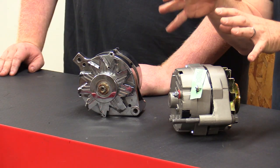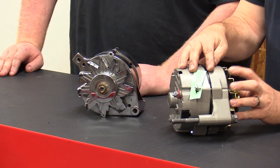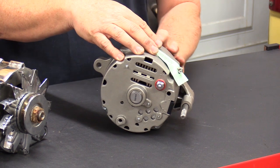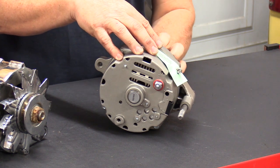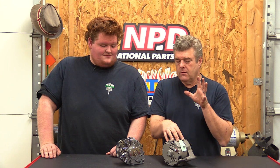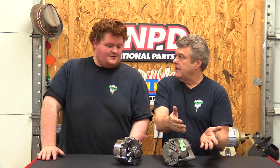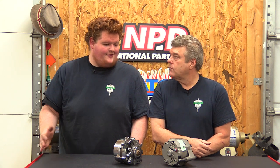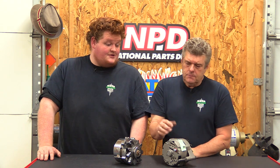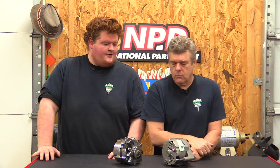So the quote-unquote myth is that these things have to be run above a thousand RPM to excite the alternator and make it work — that's not necessarily true. The only real problem would be having the pulley too big or too small to run it at the right RPM to keep it charging optimally. If the alternator wants 1,000 RPM and you're only running it at 800, it's not going to pull the voltage that you need.